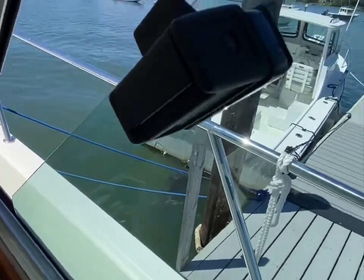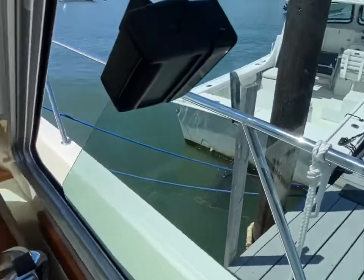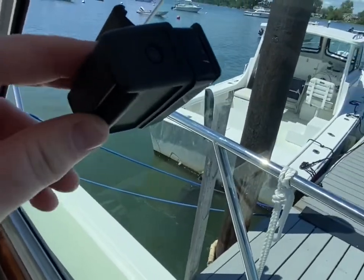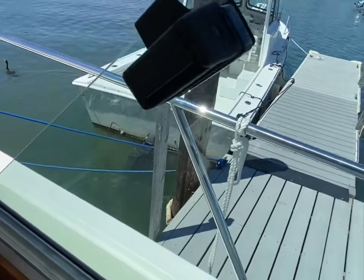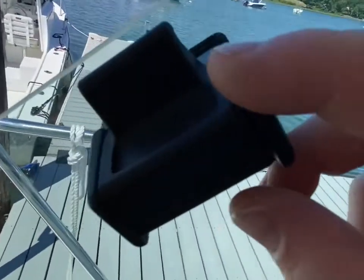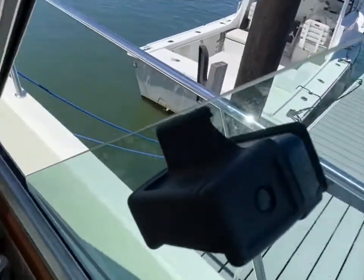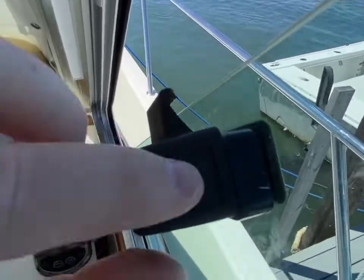This is a quick video to show how to disassemble this latch that's commonly found on a lot of back coves and sabers. These windows are made by BOMON, B-O-M-O-N, and this latch sometimes gets a little sticky and you need to adjust it.